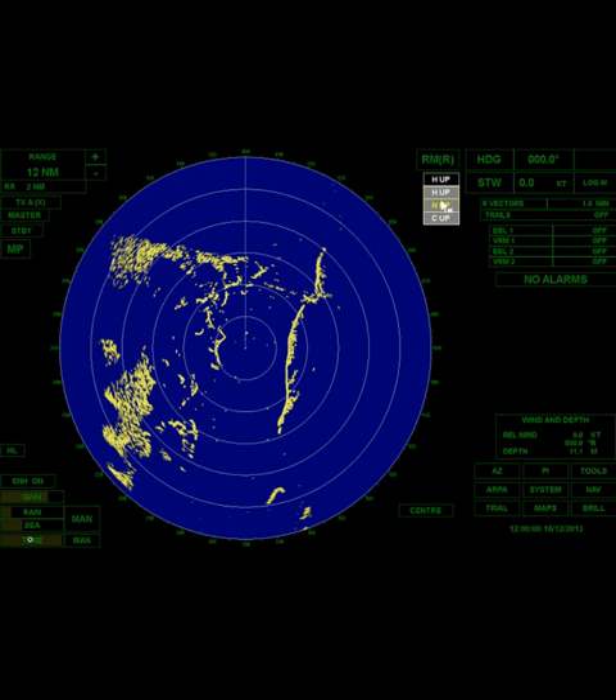You've got to choose your orientation: heads up, north up, or course up. North up is going to look exactly like a paper chart. North up and course up are stabilized — they accept a gyro input. When in north up, the outer bezel will be oriented to north. If you choose course up and you're making 090, then 090 will be at the top. Heads up is what you'll default to if you lose your gyro input — that's when you do manual radar plotting.